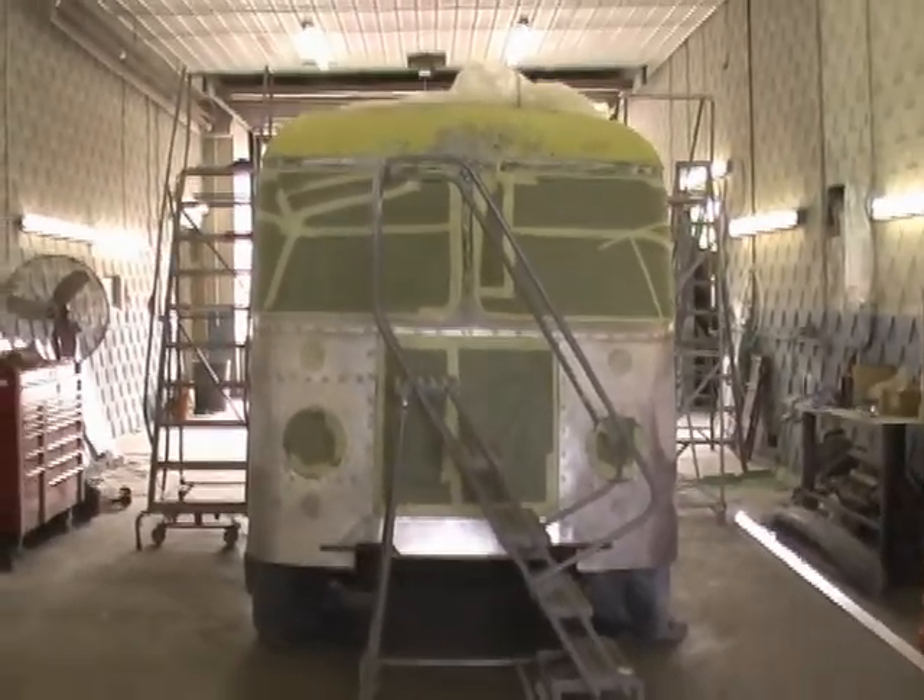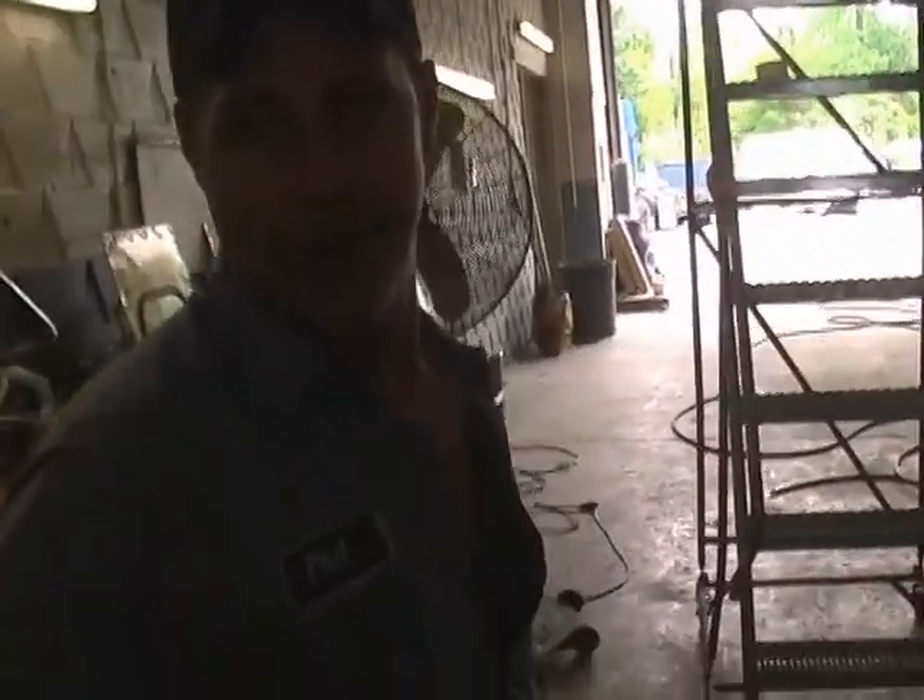So what color are you painting it this time? Silver. Awesome. Like a toaster. It's like a toaster.